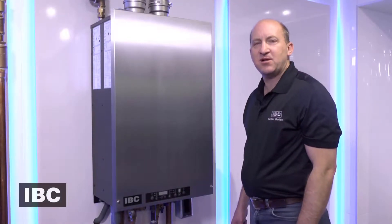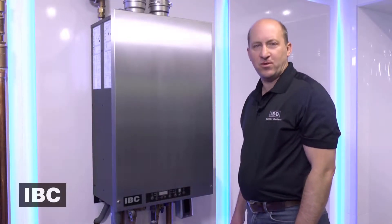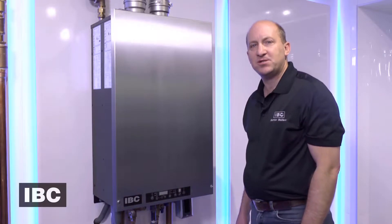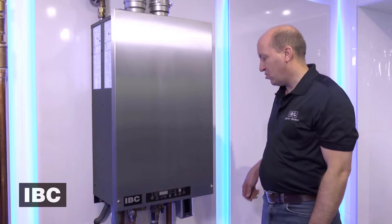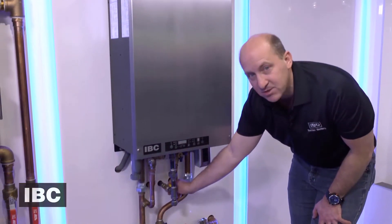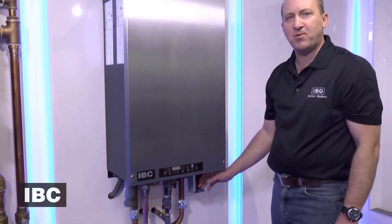Hi, Ian here with IBC Technologies. I'm going to walk you through the fan change out for the HC and DC model IBC boiler. Whenever you're working on a gas appliance, always turn off the gas to the boiler and turn the power off.